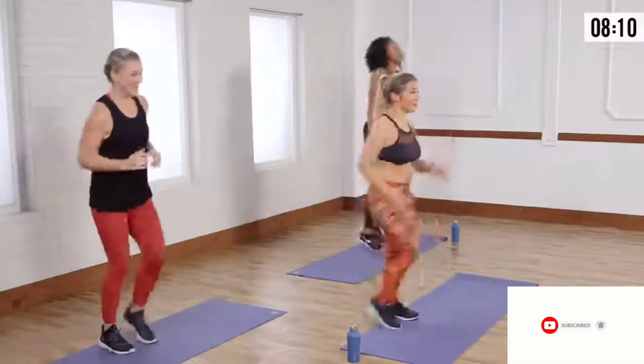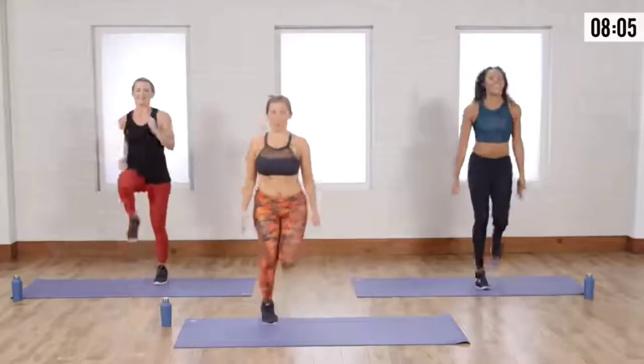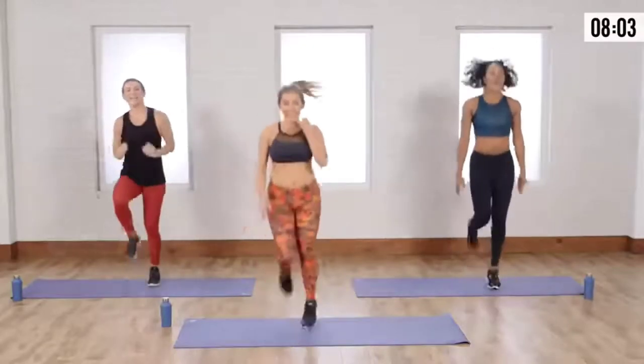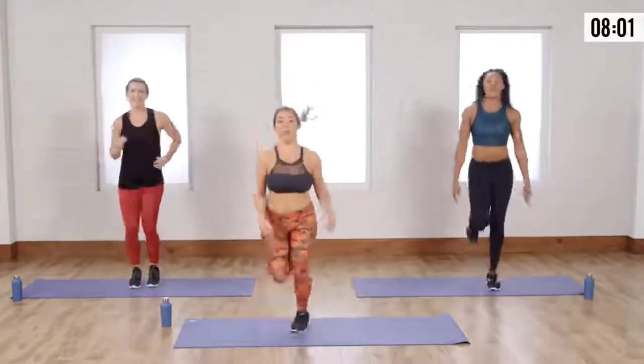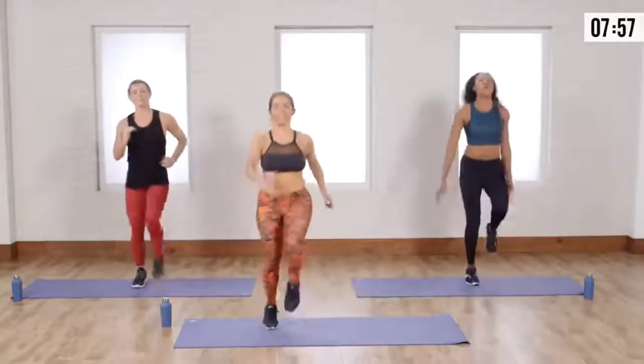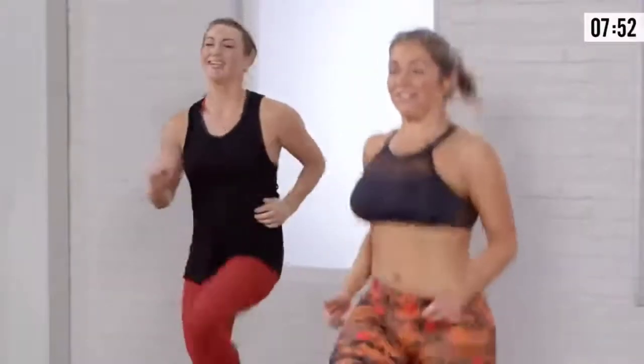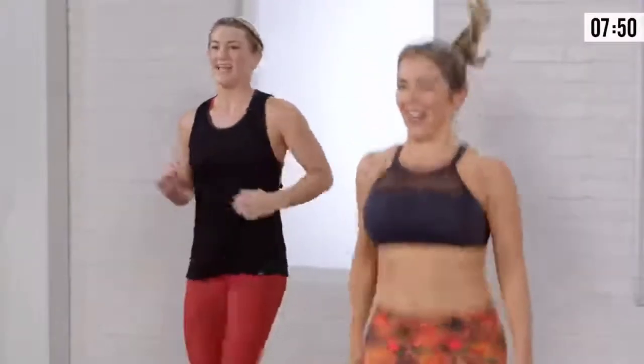We're going to go into those knees in ten, nine, you got it. Five, four, three, two. Work in the front of the body. Knees up — or, again, high knee march. Tall back. Feel like your abs are lifting your legs. There you go.